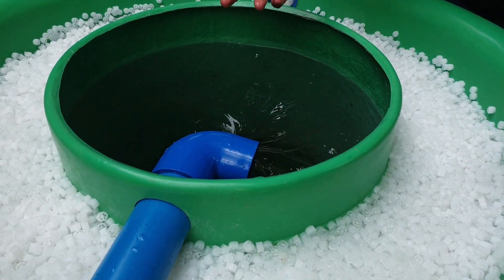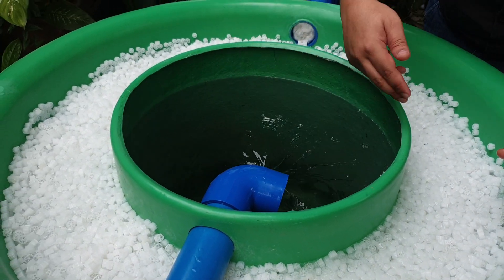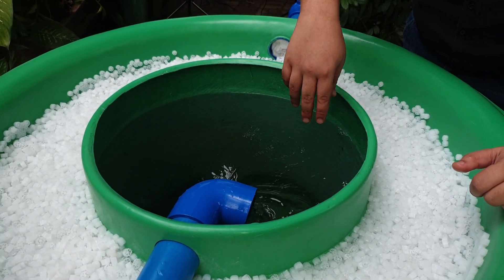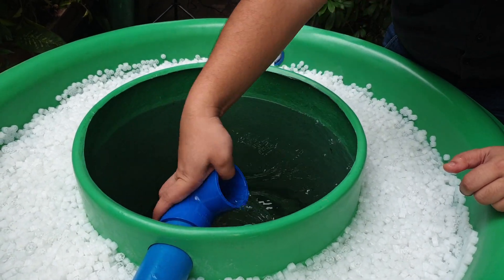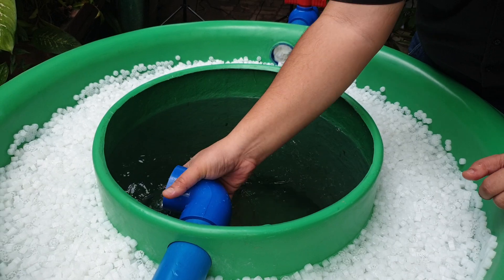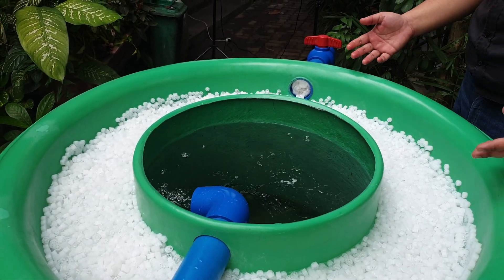We are in the northern hemisphere, so we can go counterclockwise. And if you're in the southern hemisphere, you can go clockwise. Although the Coriolis effect has very little effect, it's nice to go with the flow too. So you can divert the flow in any direction you want.